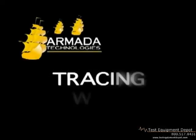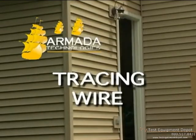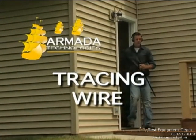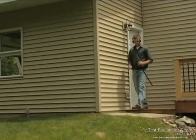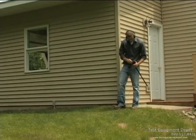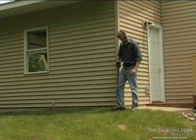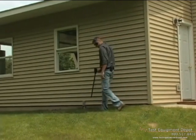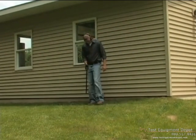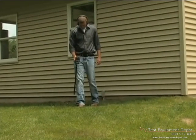After the transmitter has been properly connected and you've verified a good ground, turn on the receiver by turning the volume knob on the front of the receiver. You should hear a beeping sound indicating that the receiver is working. A high-pitched tone indicates that you are too close to the receiver or your batteries are low. A fading signal also indicates low battery.